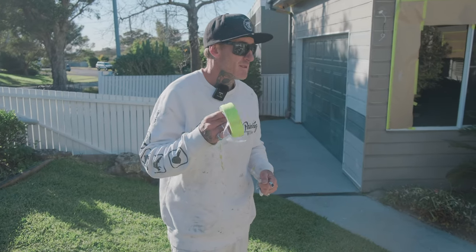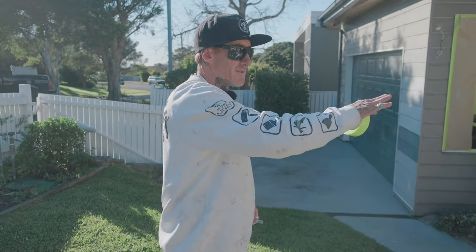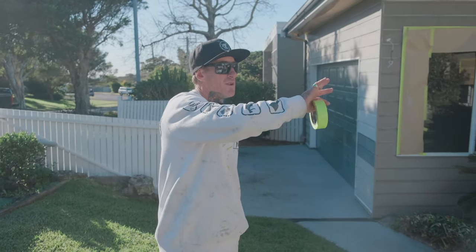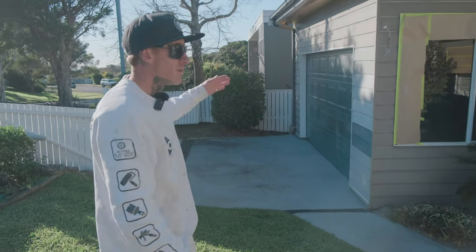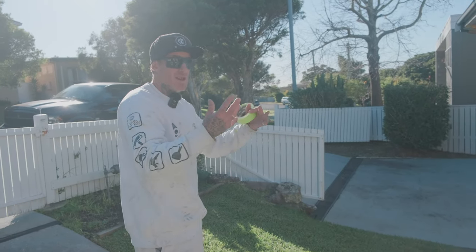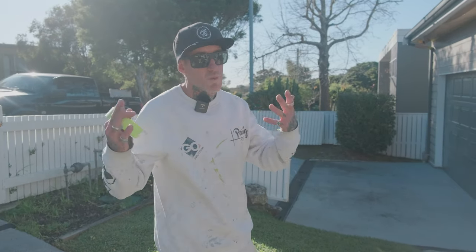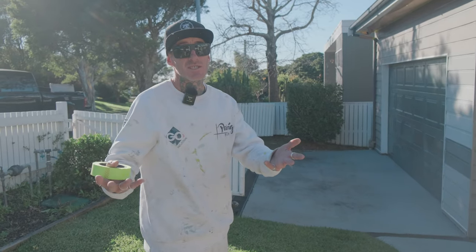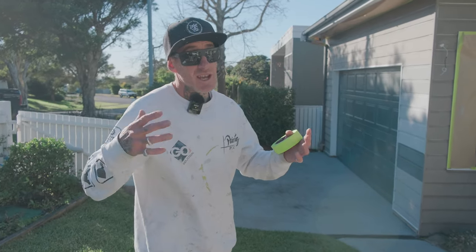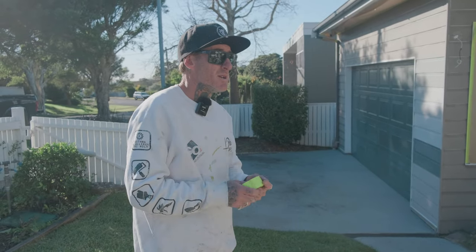We're going to tape up all the problem areas around the windows and along the ground, the whole way around. Yesterday I went through and taped up all the high areas, so now we're starting at one corner and going through each section to tape it off completely before we spray. Wind conditions affect how much you need to cover — even on a still day you cover all windows, but today with the wind up we'll need to cover a bit more.